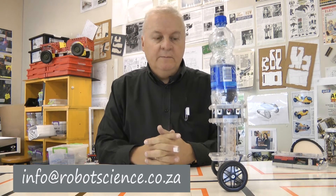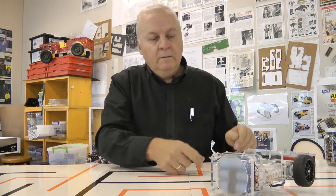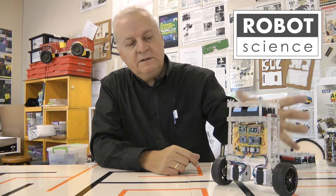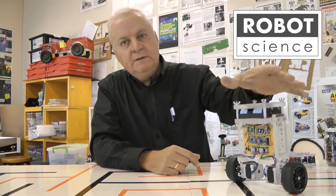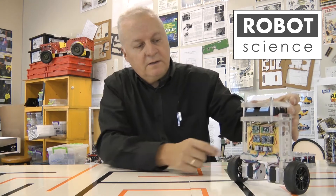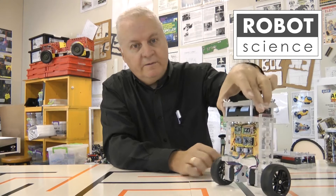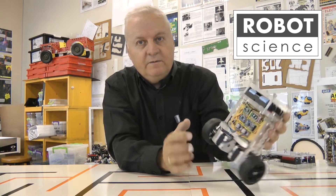It's using proportional integral derivative maths to prevent the robot from falling over. If I switch the electronics off, then by no stretch of the imagination is this robot able to stand up. It doesn't matter how carefully you might try to balance it — it's going to fall over because the wheels obviously turn and the whole thing just falls over.